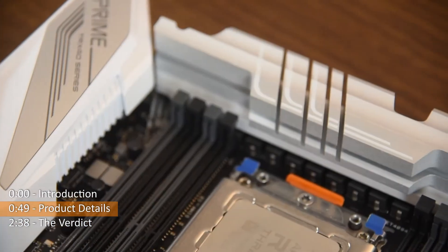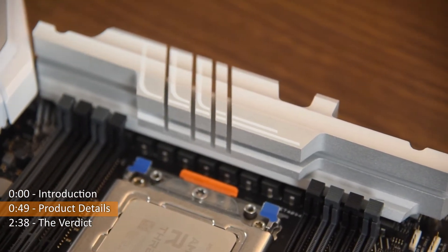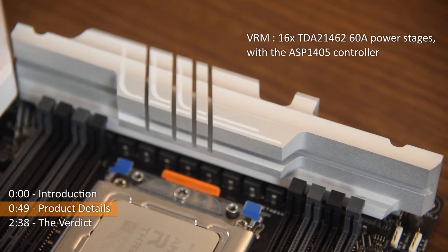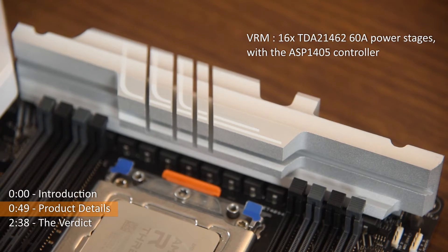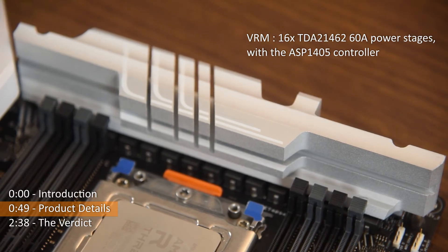Underneath the VRM heatsinks, there are 16 TDA21462 60A power stages. With the ASP1405 controller, it makes it a dual 8-phase VRM design, which is still solid and plenty to handle Threadripper processors.